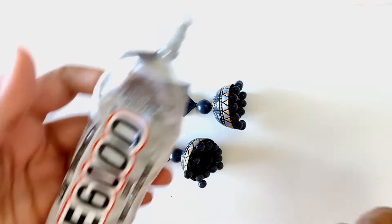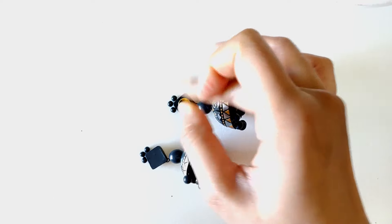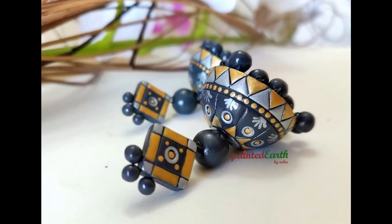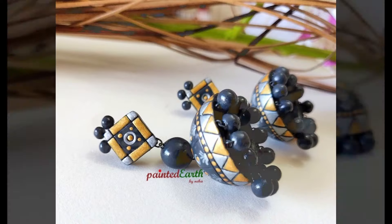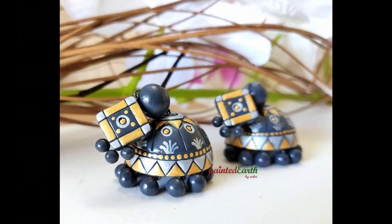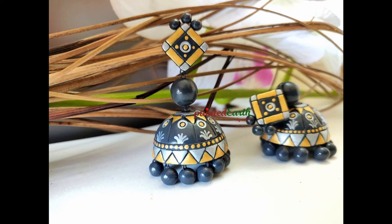Now that the varnish is also dried, it's time to assemble. I'm using a pair of gold stud posts, and the glue I use is E6000. I let it dry for about three days, and there you go — the jumkas are absolutely ready and they are absolutely beautiful. I really like the way these have turned out. Please let me know what you think in the comment section — thank you so much for watching.